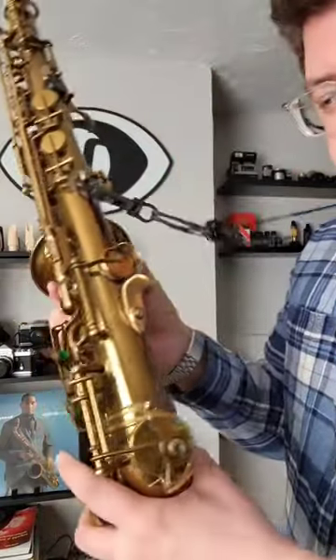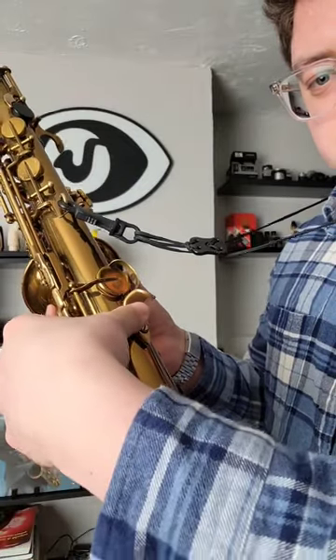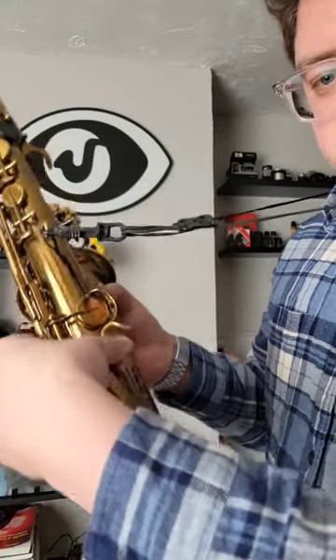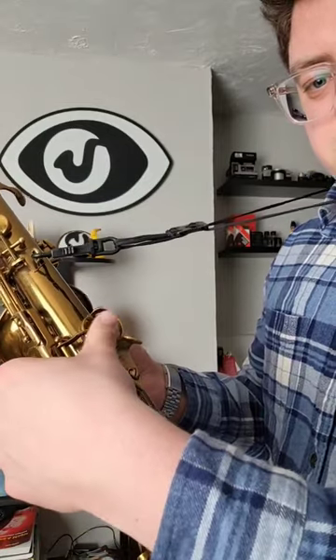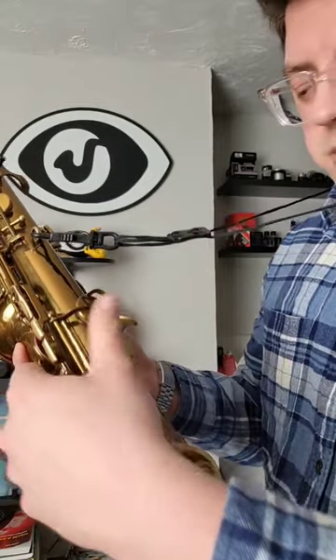Another trick that saxophone players do is they'll actually put their thumb right on that screw, or lower than the thumb hook, so you're not even lifting up on it — it's just more of a placement. I've seen some players go up higher, but I wouldn't recommend putting your thumb on a key.